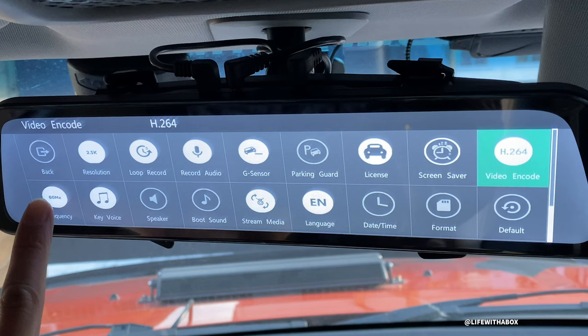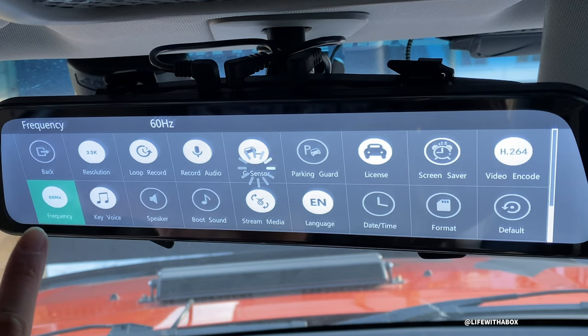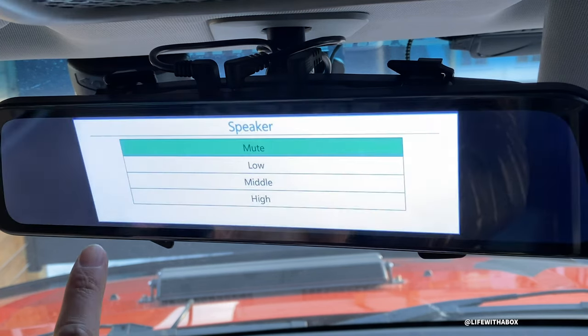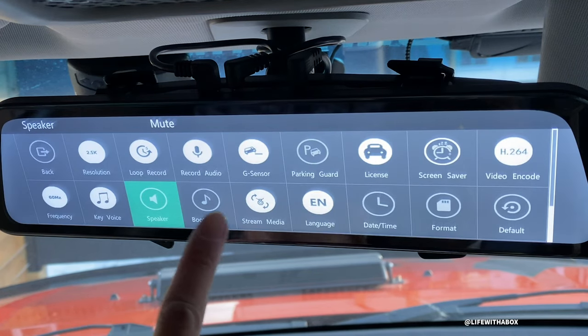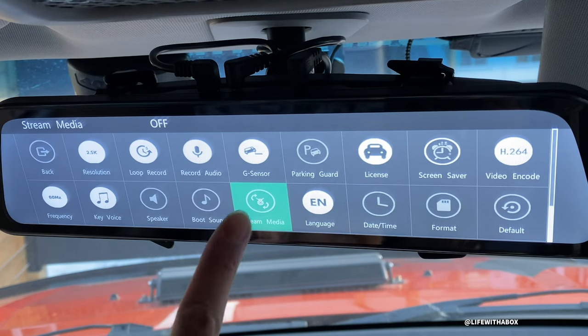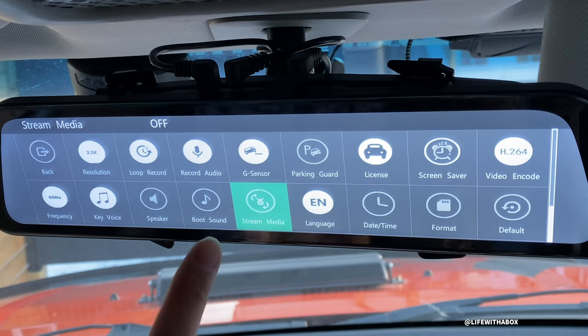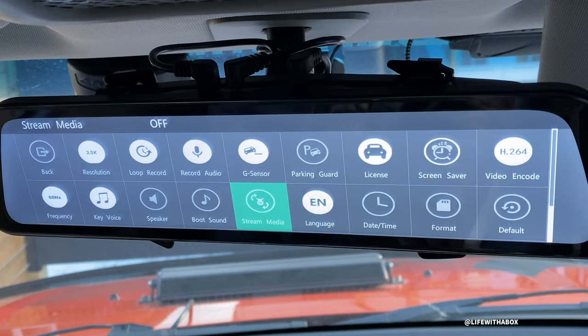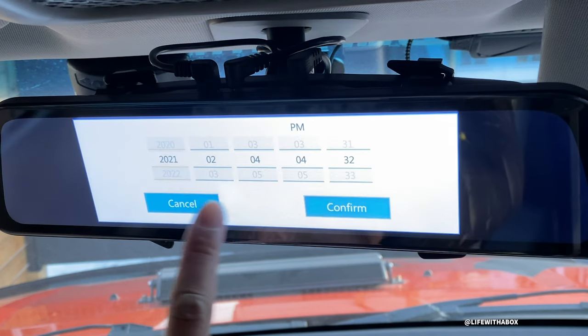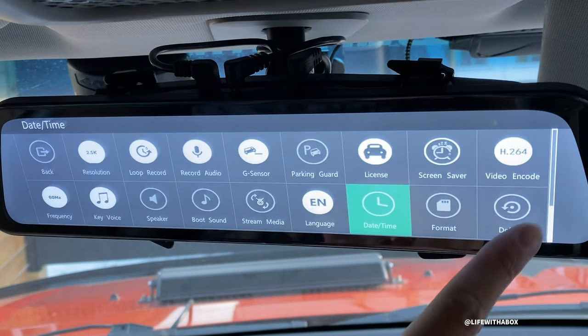Frequency - where I live, 60 Hz is good here in North America. Key tone - I like it on speaker, I'll turn that off. Booting sound - I don't like that so I turn that off. Stream media - if you put like videos or something on the card I think you can stream something; I'm going to turn that off. Date and time. You can format the card, change everything back to default.